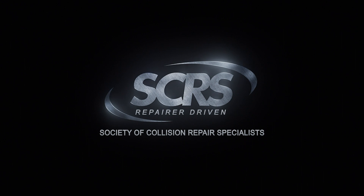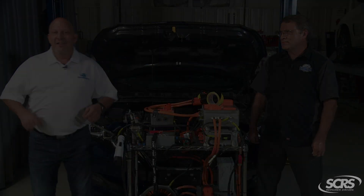Hello everyone, I'm Mike Anderson from Collision Advice and this is my great friend Danny Grenberg from the DEG, and we are so excited to be working with SCRS to bring you a brand new series of quick tips to help you boost your business. Welcome to today's tip.